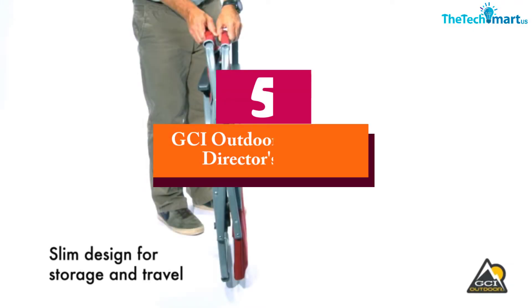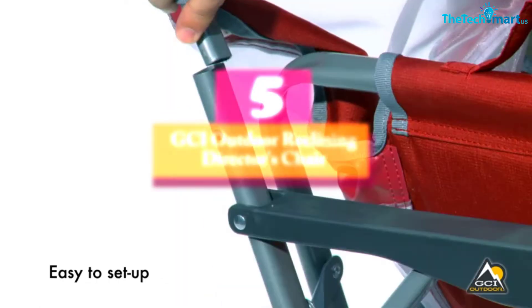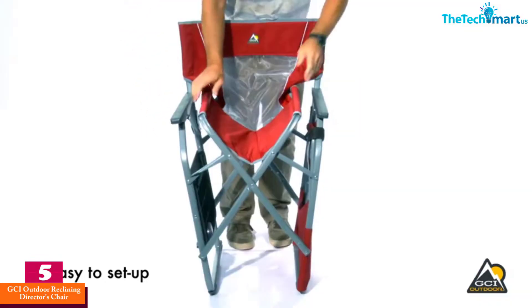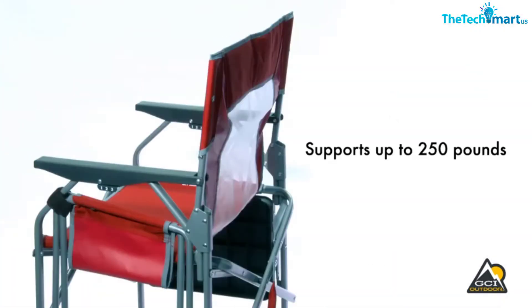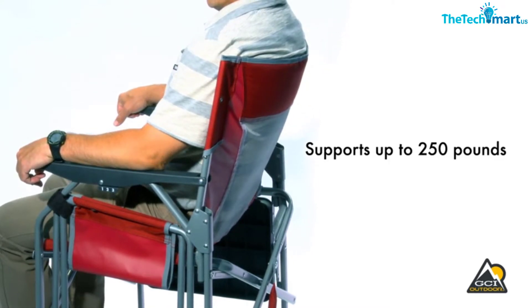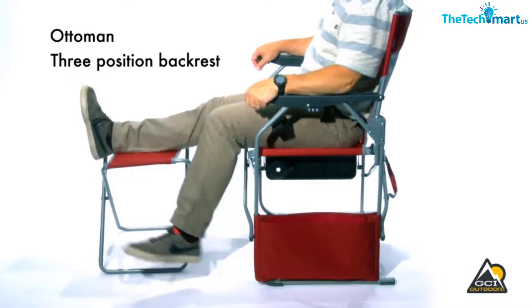Starting at number 5, we have the GCI Outdoor Reclining Director's Chair. The GCI Outdoor Reclining Director's Chair will give you a sense of home comfort while camping. It has some great comfort features and folds up very neatly for easy storage and transportation. Made from a durable frame with polyester and nylon fabric, this is one that will last trip after trip.